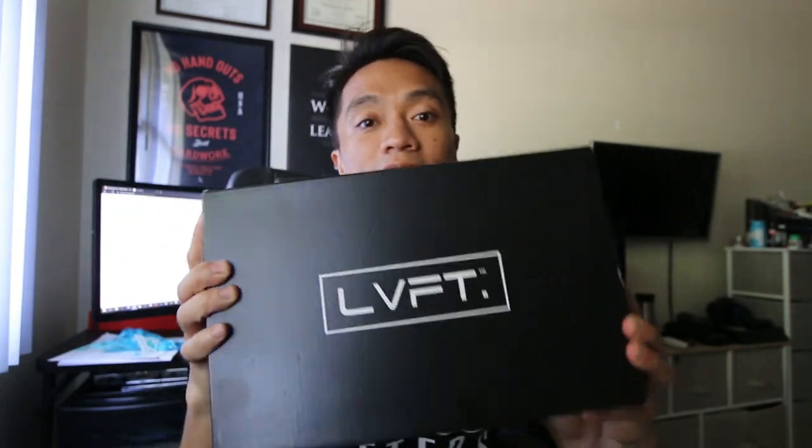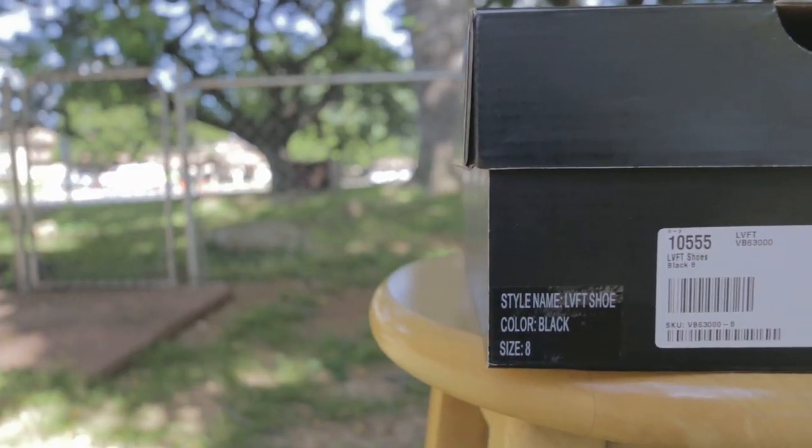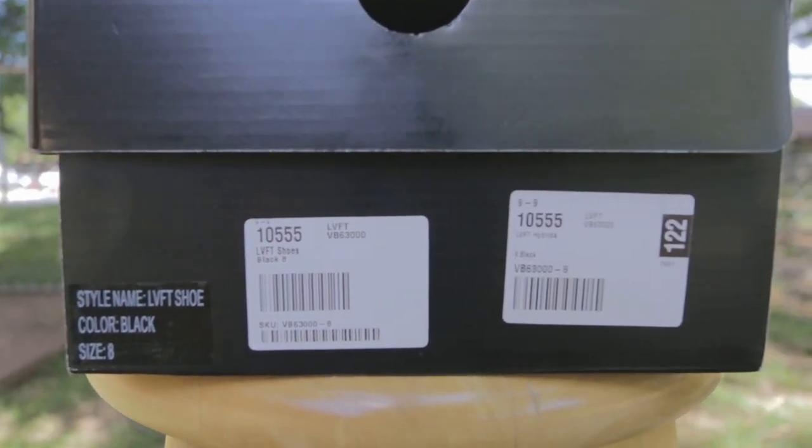I know I said my Adidas Ultra Boost was going to be my last review, but this is definitely going to be my last shoe review — only because I couldn't find any reviews on specifically this right here, which is the Live Fit Hybrids. This is their very first shoe, and I wanted to review it for you and help you get the right sizing if you are deciding on buying these, because I couldn't find one online.